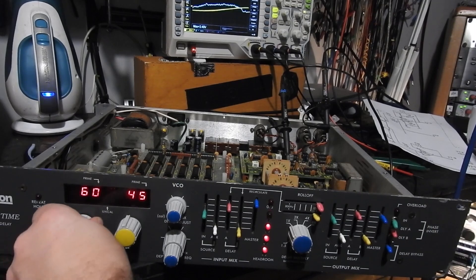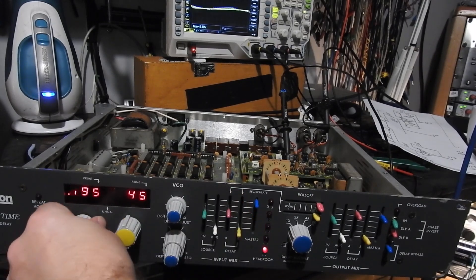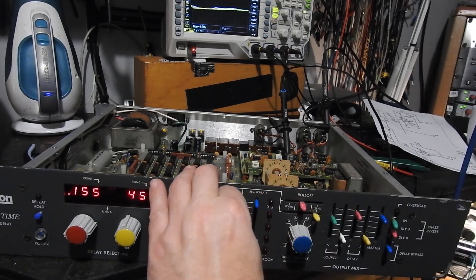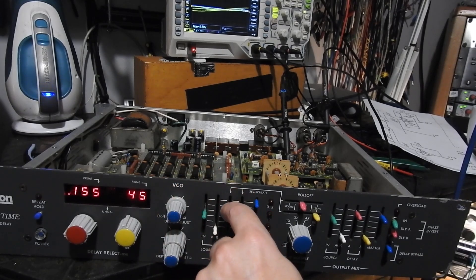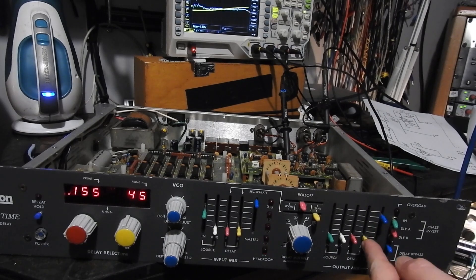Let's see how she sounds. Okay, let's do a drum test. Okay, but we still don't have anything back on Engine B.